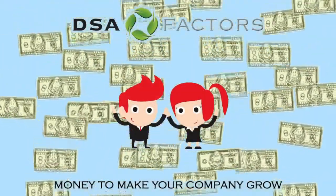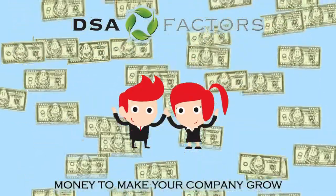That's all it takes to factor an invoice with DSA Factors. At DSA Factors, we have money to make your company grow.